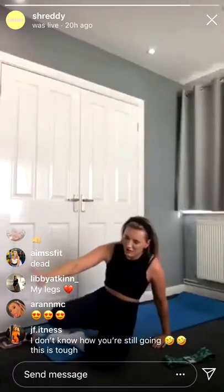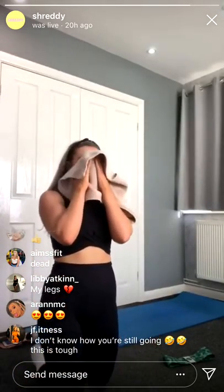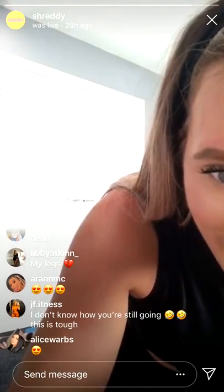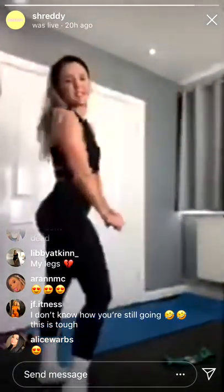Oh that was tough — 20 minutes done! My bum is on fire! Thank you for all the feedback guys. Just got a little bit of some cool down stretches for you. Thank you for coming — hope the connection wasn't too bad. It'll get put on the story after this so if you want to redo it feel free. Just going to do a few cool down stretches — it's up to you whether you want to do them or not.